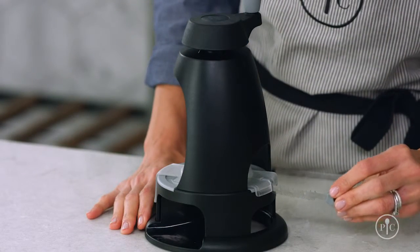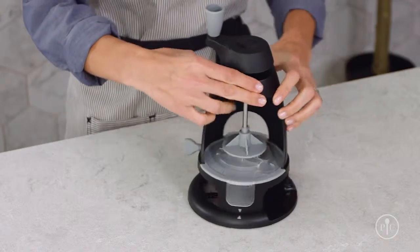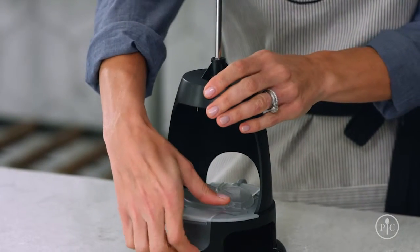Insert the comb blade through the slot. Make sure the blade is straight, then tighten the screw. As you insert the blade, you'll feel it drag across the inside ledge. Remove the blade guard and check that your blade is straight and that the screw is tight.